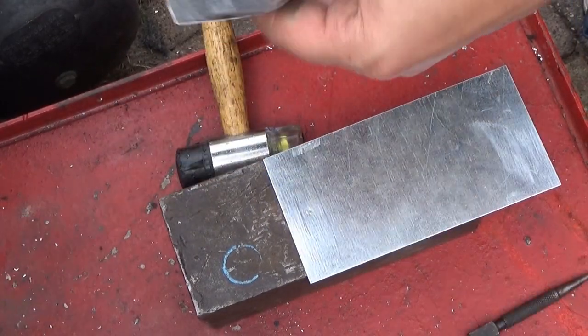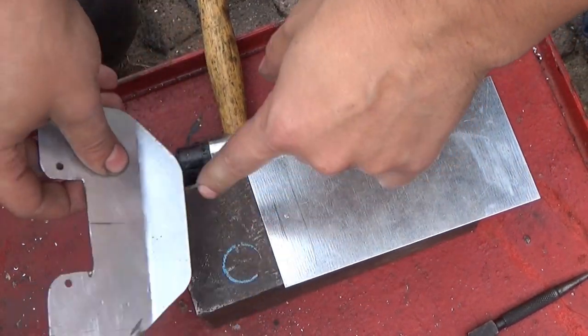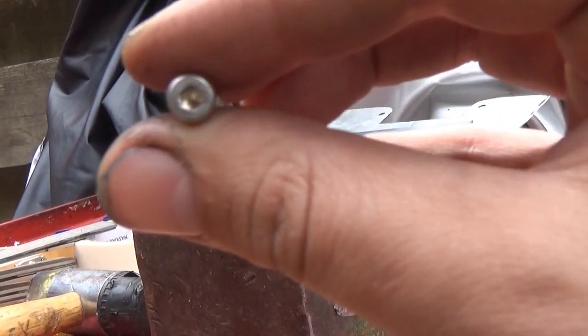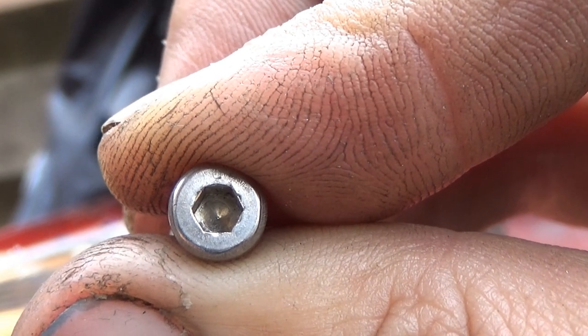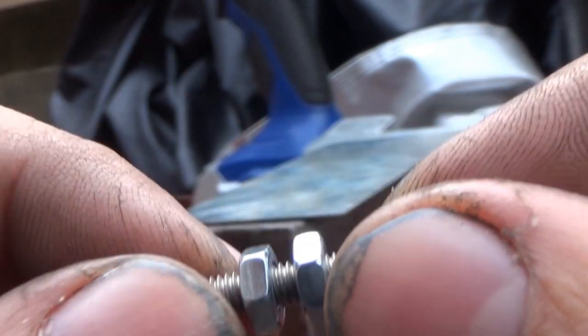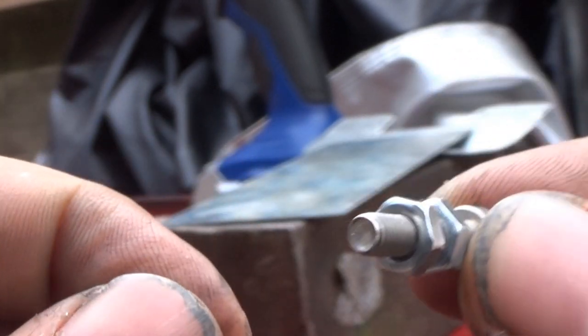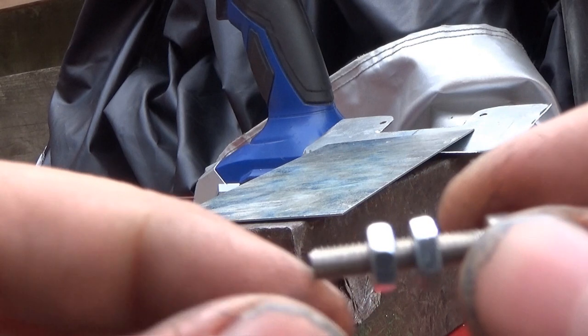Absolutely perfect. Drill a hole, measure it out, punch it, drill a hole. Then I can stick these two together. I found these screws — I prefer these above flathead or Phillips screws, because everybody owns a flathead or Phillips. These are less common. 4mm — might be a bit smallish, but you can always go bigger.